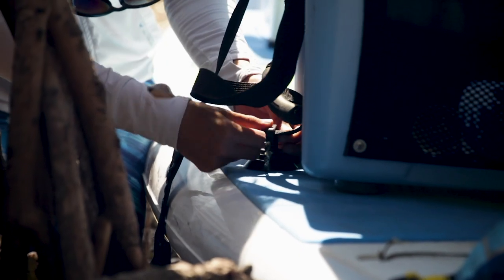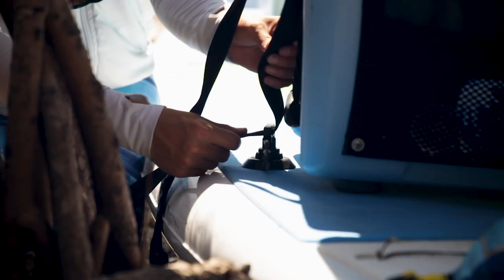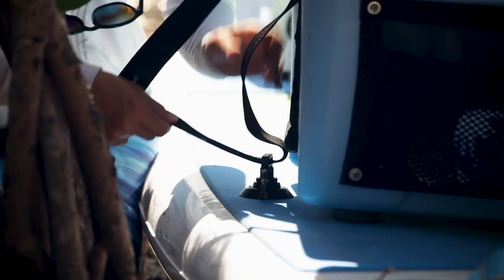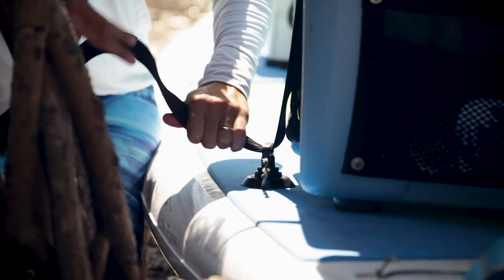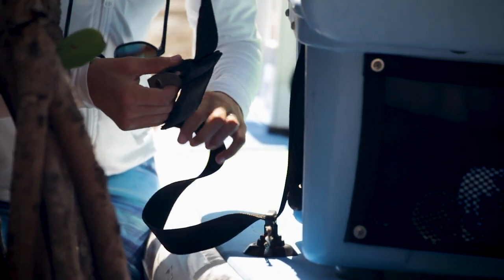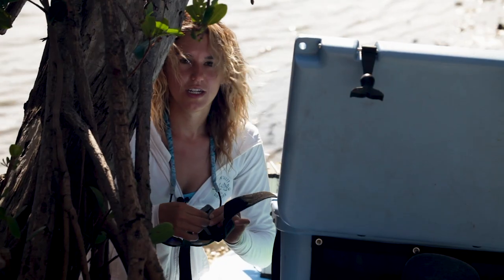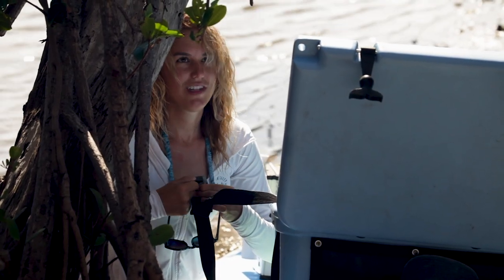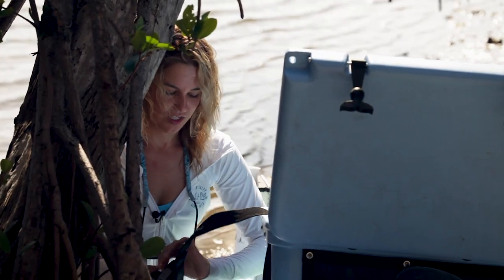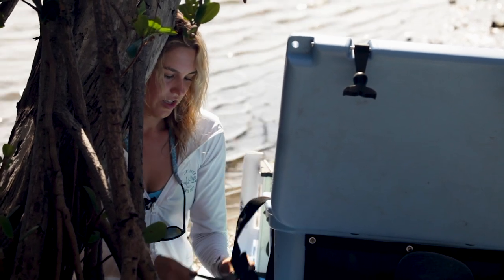Do the same for the other side. In calm water you could just put your cooler on the board with no problem, but when we use it in saltwater or places that have tide changes, currents, and a little wind chop, this is like a seat belt for your cooler. You don't want to lose your equipment if it gets rough or a boat comes through, so always make sure your belongings are attached securely.